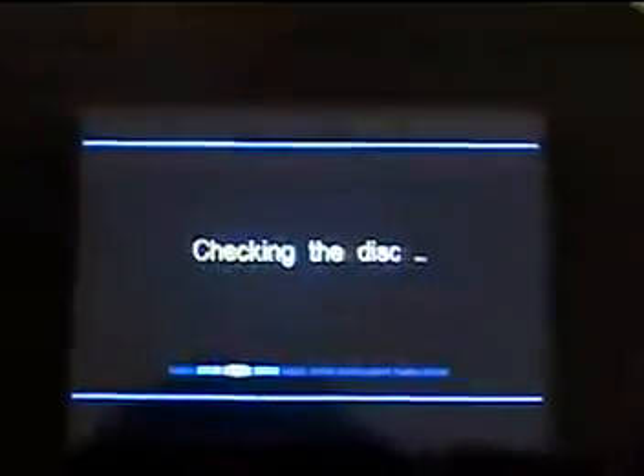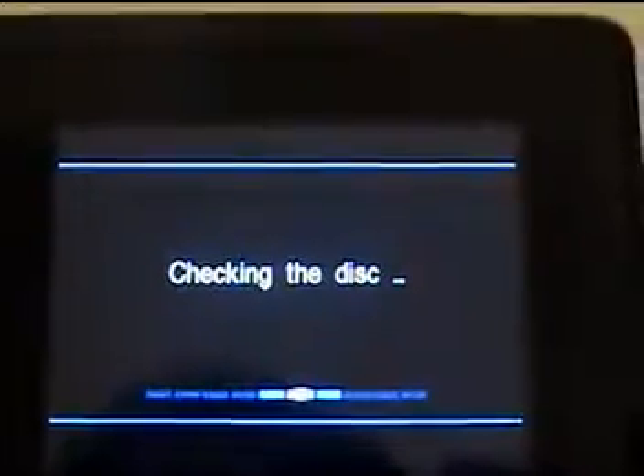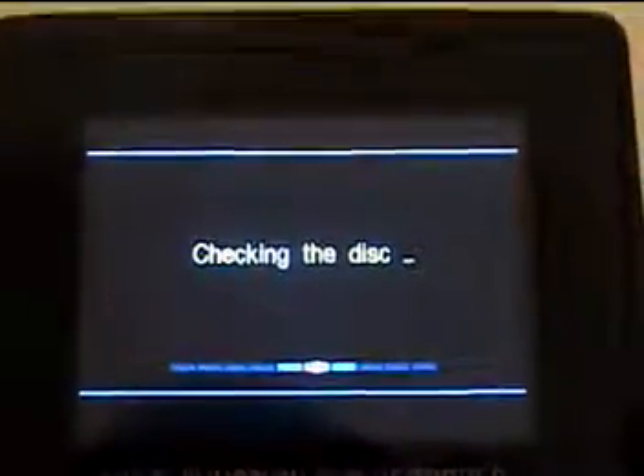What you want to do to record a video is take your DVD — it doesn't matter what's on your screen — and put your DVD in. What that's going to do on the screen is tell you 'checking the disk.' Once it checks the disk, we'll show you what to do next.